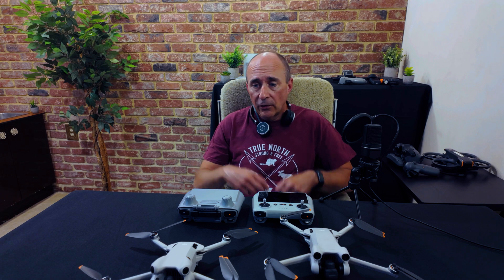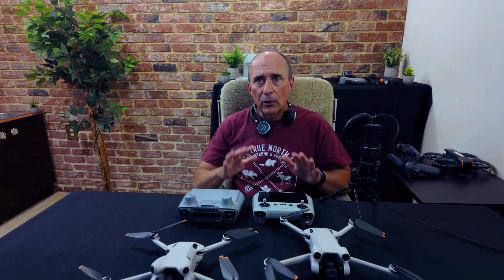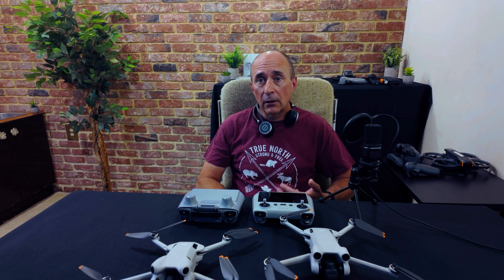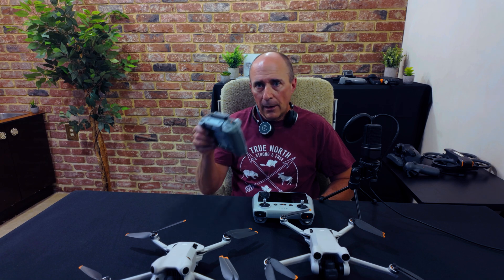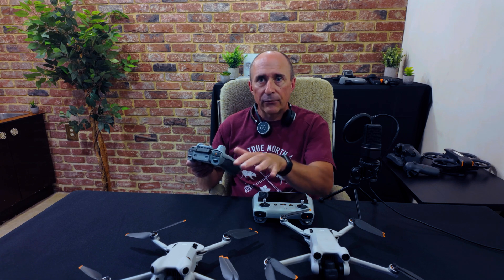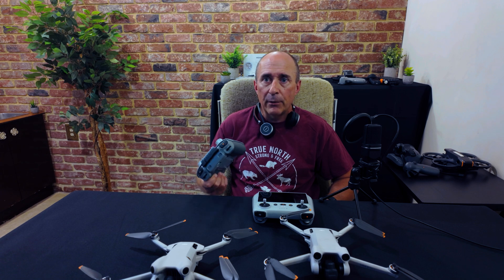If you're checking for updates on your aircraft or controllers, remember it's always a good idea to check all three places for updates — all four places when you include the FlySafe database update check as well. This is because each of these are checking for different updates, such as updates for the controller, for the aircraft, or for new versions of the DJI Fly app itself.